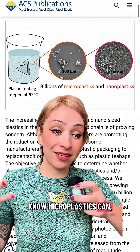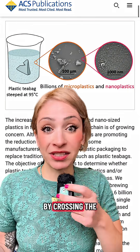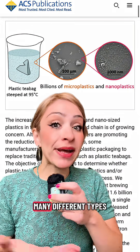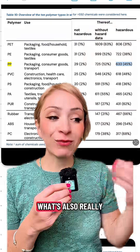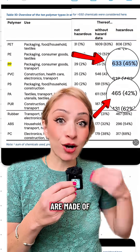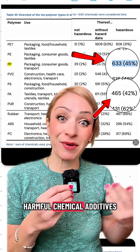We now know microplastics can potentially get lodged in your brain by crossing the blood-brain barrier. They're linked to many different types of cancer, as well as an increased risk for heart attack, stroke, and death. What's also really bad is that microplastics are made of lots of really harmful chemical additives as well.